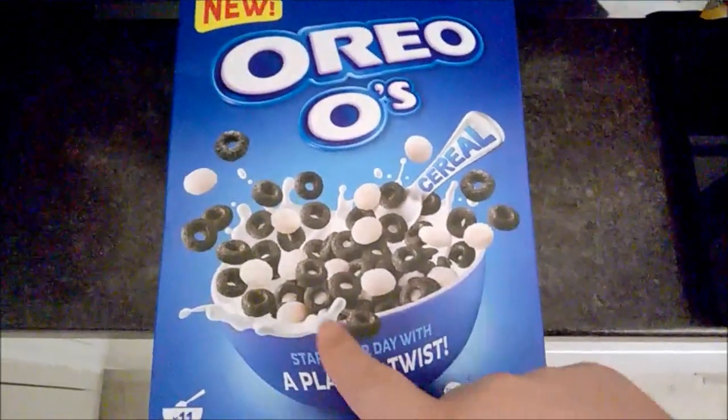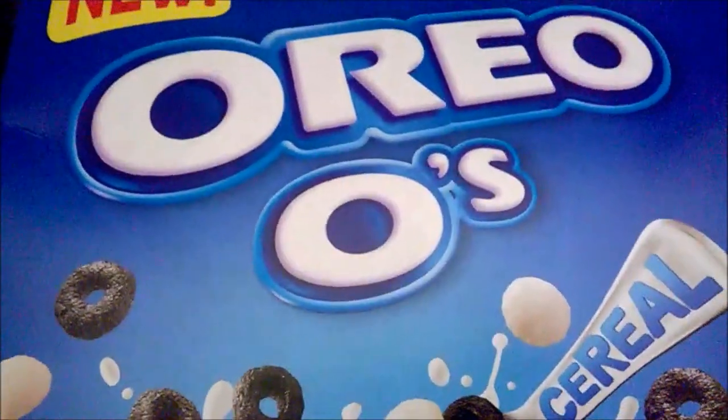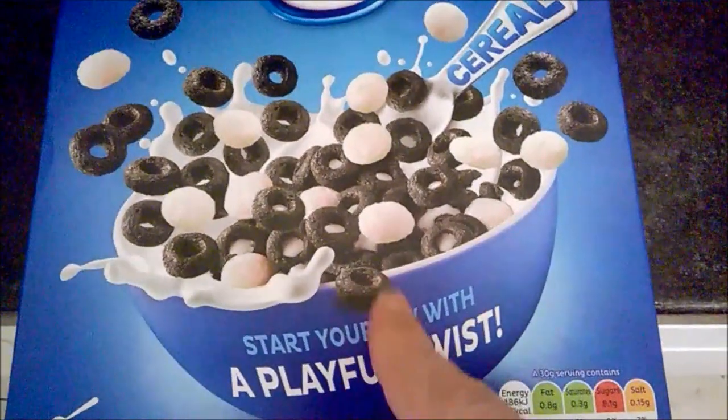It's early morning and I'm going to start my day with a playful twist: new Oreos Ridiculous Bowl cereal.